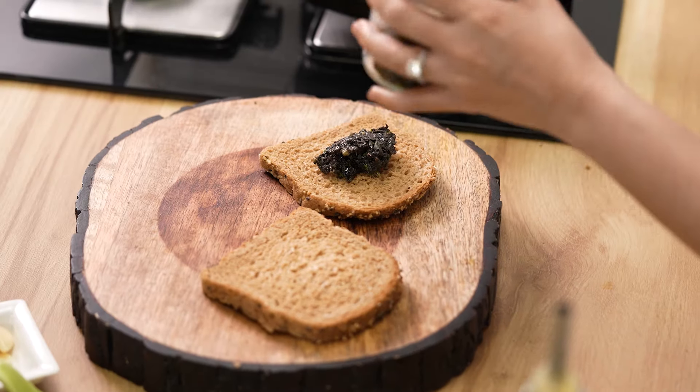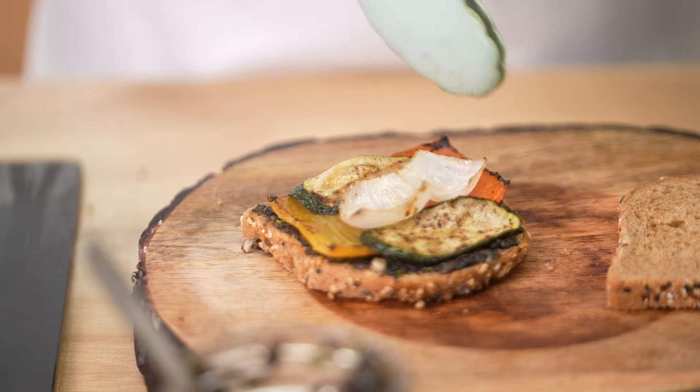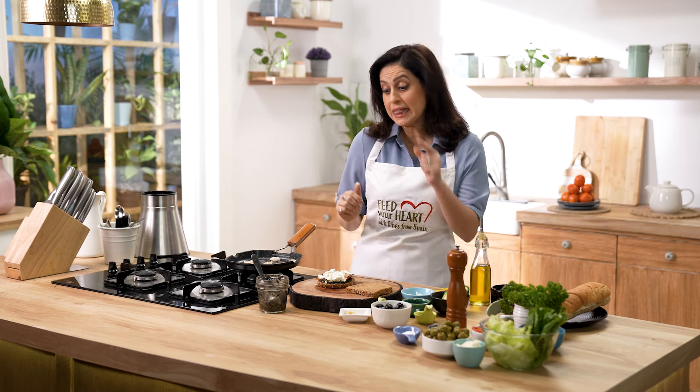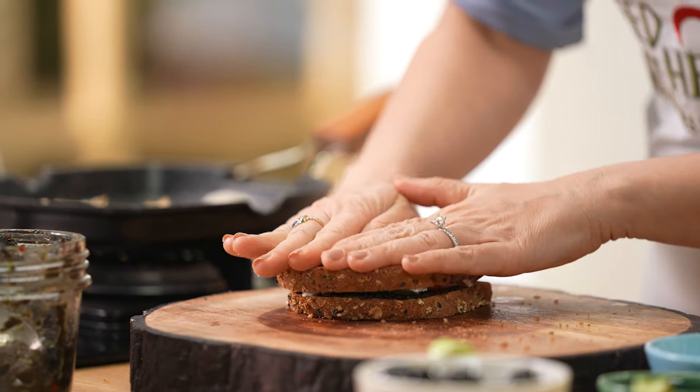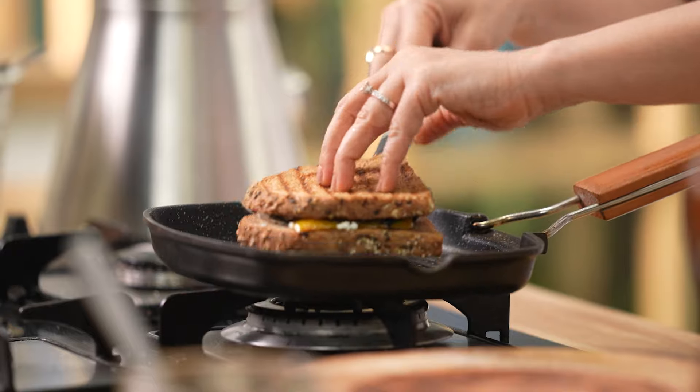Now let's begin with the assembly of our sandwich. Two slices of bread — on the base, our olive spread. Spread this nicely all over. Now let's add the grilled vegetables. I am also going to add a great source of protein and taste — some crumbled paneer, cottage cheese. The olive and cottage cheese combination is very delicious, and this recipe will prove that to you. In this pan there is already some residue oil and flavour from the grilled vegetables, so just heat the same pan and put your sandwich on it. Look at these grill marks — this is done. We are just going to cut and serve this.